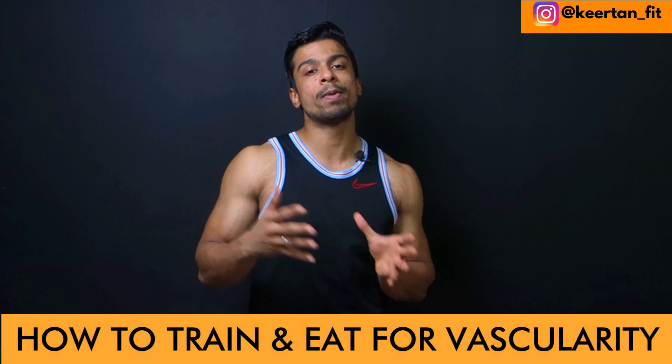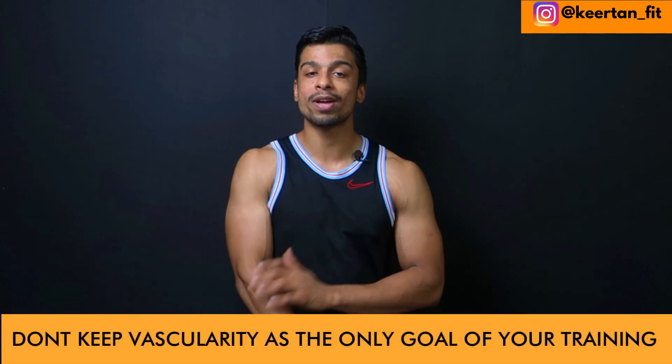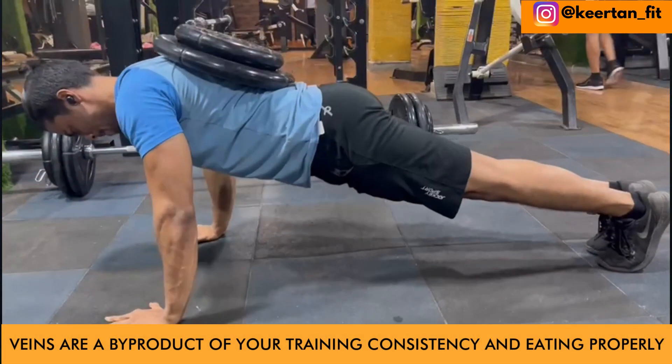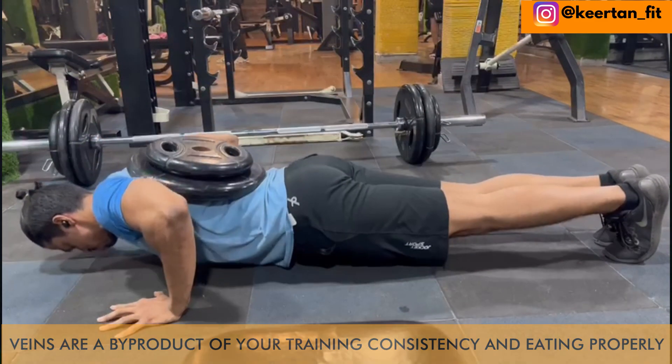Kirithan Shetty here from The Supple Strength. Let's see how to train to become more vascular. The first point here is that you should never start training for vascularity or veins directly. When you go through your workout and your meal patterns, you will slowly grow your vascularity around your muscles. It is just a by-product of your consistency and determination to becoming more stronger, leaner and muscular.